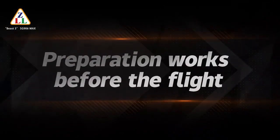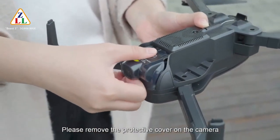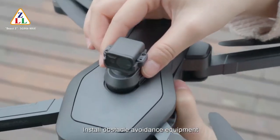Preparation works before the flight. Please remove the protective cover on the camera before starting to fly this drone. Then install the obstacle avoidance equipment.